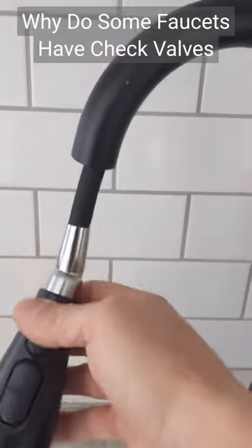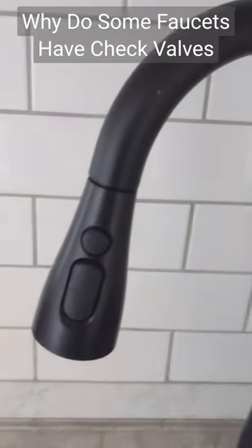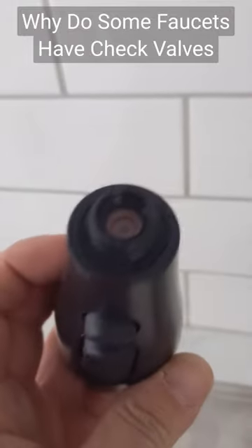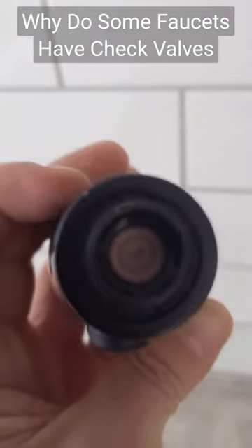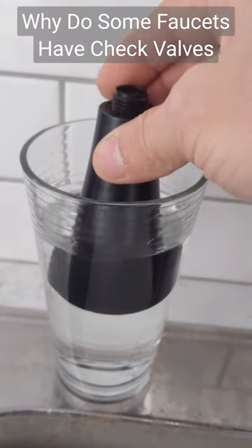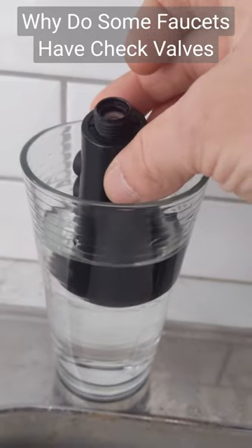Why do some faucets have check valves? Check valves are installed to allow flow of water in one direction. This is important in case your water lines ever get pulled into a negative pressure. If the faucet head is sitting in dirty water and you turn your water off to your house, it can potentially pull the water out of the dirty sink into your supply line.